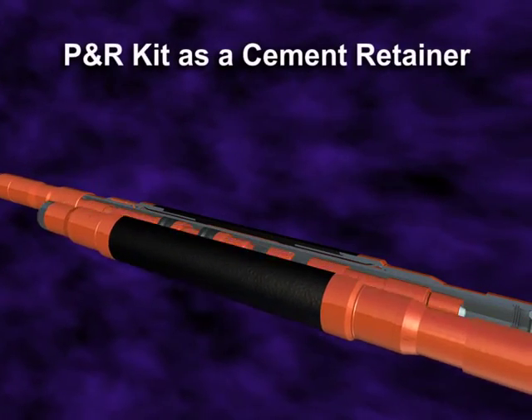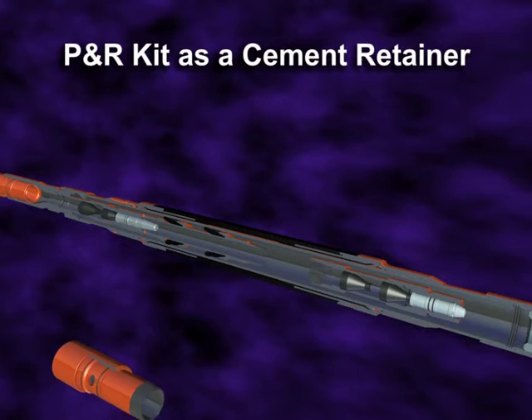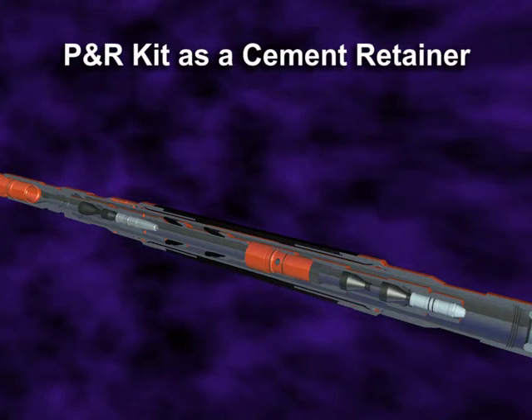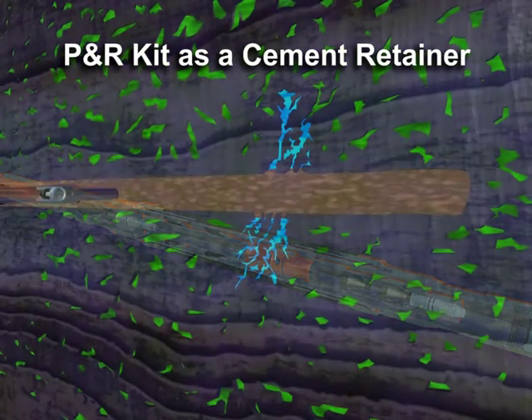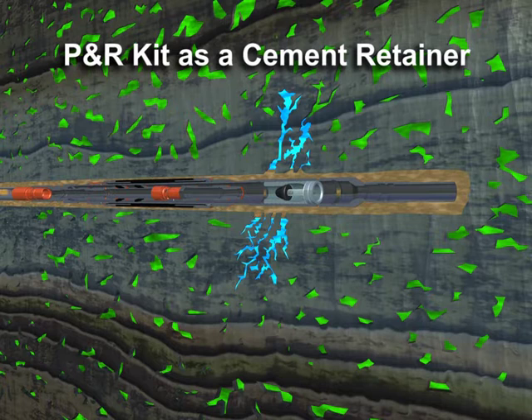When configured as a cement retainer, a pressure-activated circulating sleeve is added to the P&R kit immediately below the packer cups. Again, full circulation is available while running into the well.